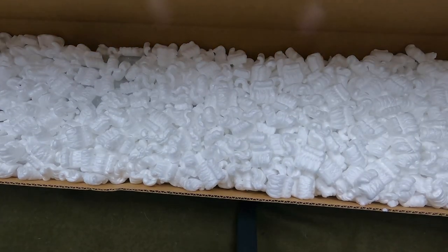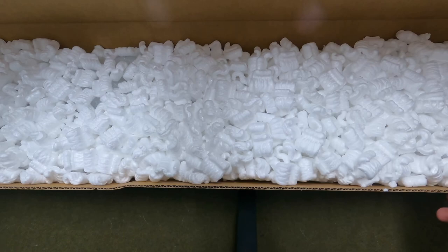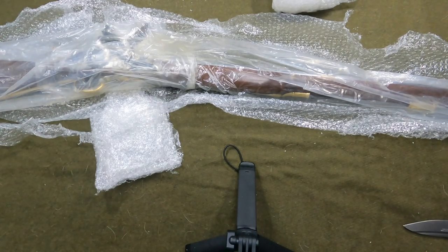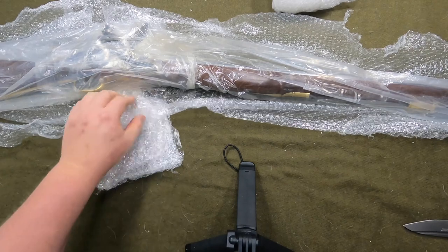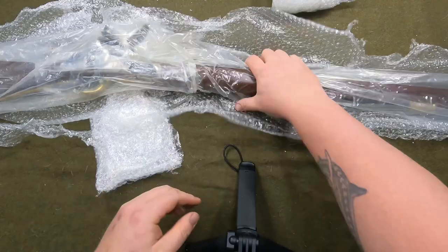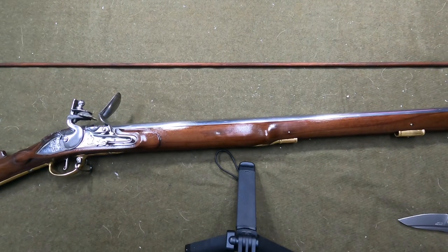Alright, well this is how it comes — with thousands of peanuts. I'm gonna pause the video and pull the musket out because it's gonna make a mess. I want to show you that underneath the bubble wrap here it's actually wrapped in a plastic bag.